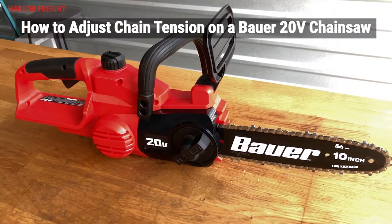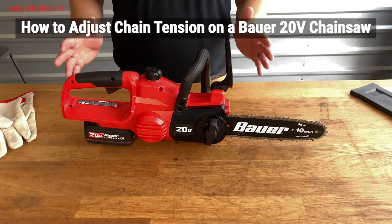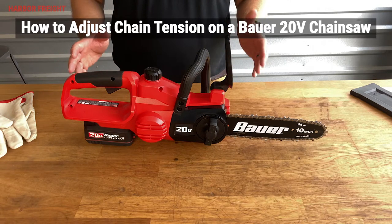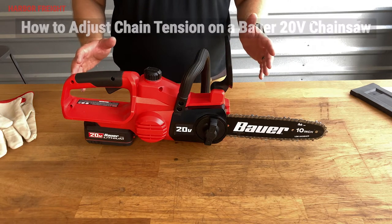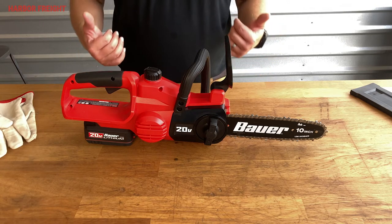In this video, I will go over how to properly set the chain tension on your Bauer 20-volt chainsaw. When operating a chainsaw, it is important to ensure that the chain tension is correct at all times. Using a chainsaw with improper tension can damage the chainsaw or even result in injury.